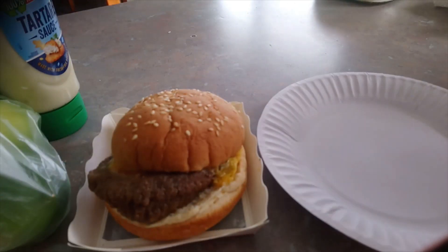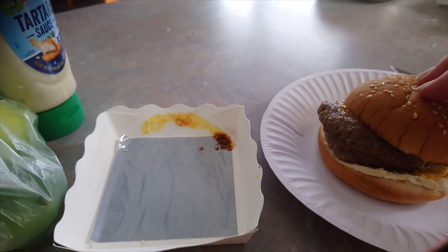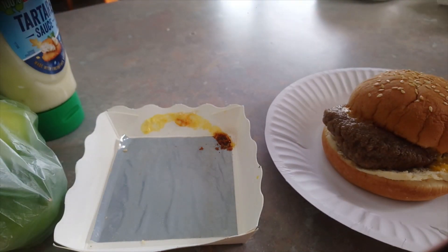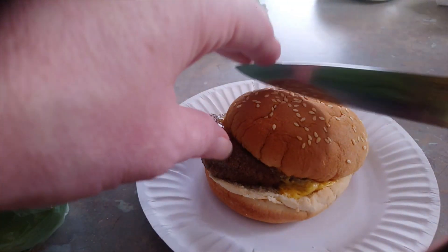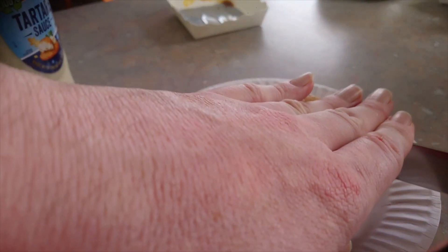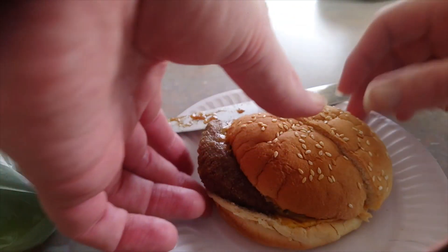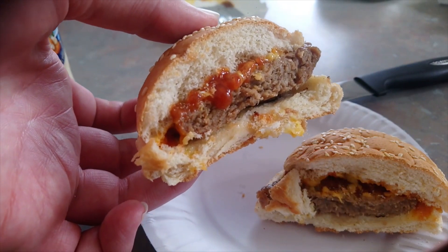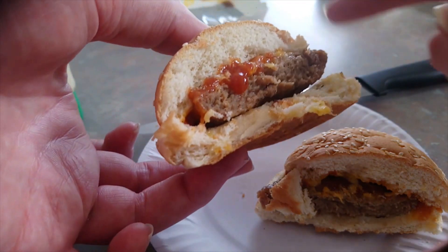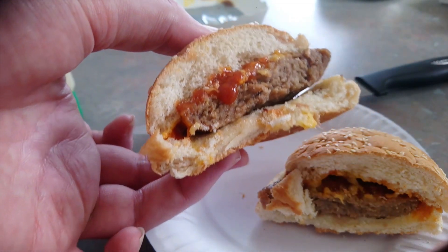In true MasterChef tradition, it's time to plate it up. We've got some of the finest silverware at the Rob Vegas Technology Center. The bun seems to be a bit crusty. Let's discard the cooking tray. First off, we'll cut it open and see what it's made up of — what you get for your three dollars. You can see we've got bread, the burger itself, some cheese, and tomato sauce — a real cross-section of what you get.